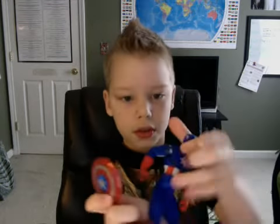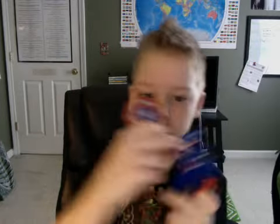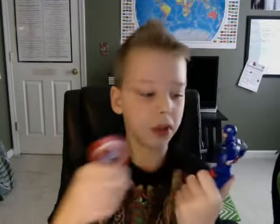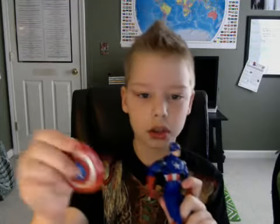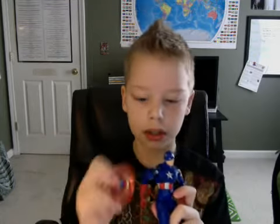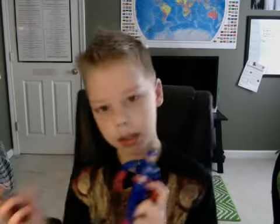Next we have the Avengers Captain America from the Avengers Marvel Legends toy line. He's more dark blue in the video but really he's light blue. He's a cool figure. This is the shield that goes with him — the shield is kind of hard to put on him but he's still a cool figure.